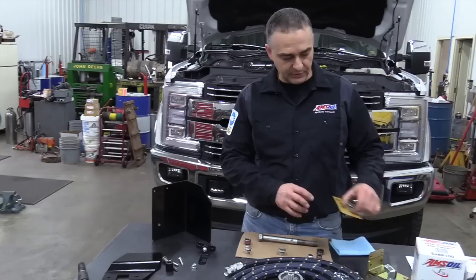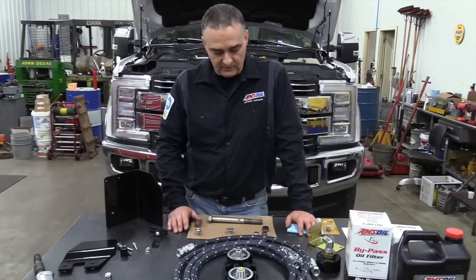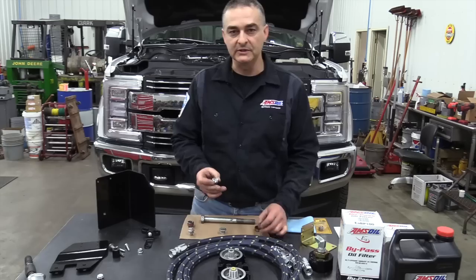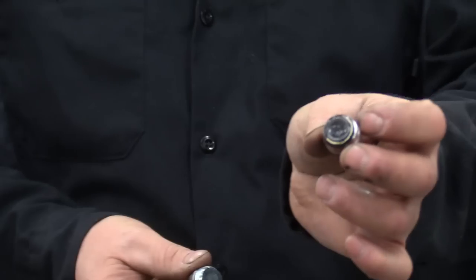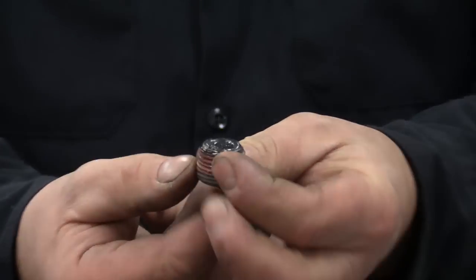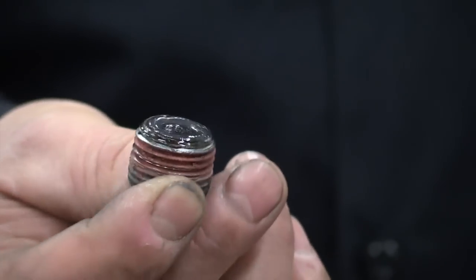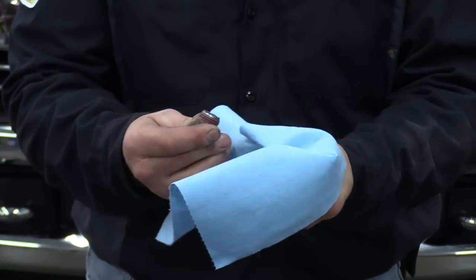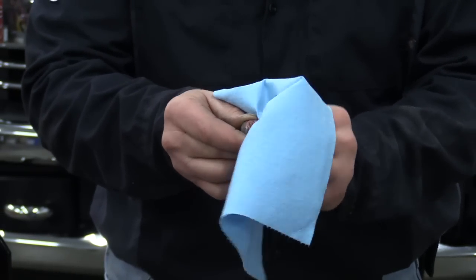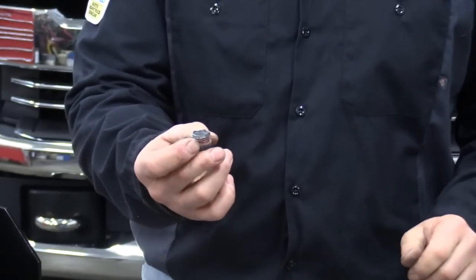We also offer gold plug magnetic drain plugs — I'm a dealer for those. They use a neodymium magnet, which is the strongest magnet known to man. On this particular truck, I pulled the front and rear fill plugs. From the factory, the front one has no magnet at all. The rear one has a magnet, and you can see there's some fuzz on it. From the factory it's a gray-type magnet, which is very limited in strength. This truck has about 12,000 miles on it and you can see some wear metals collected. Once these gray magnets get fuzzed over, they don't have a lot of strength to keep pulling metal out of the oil.